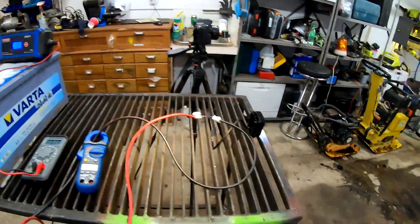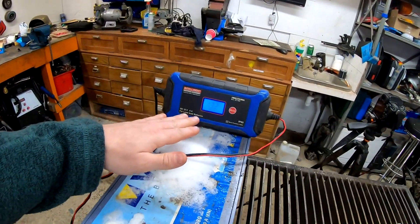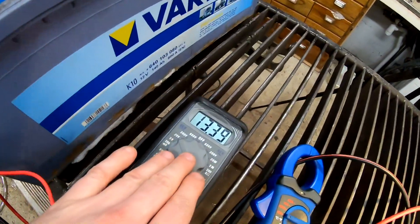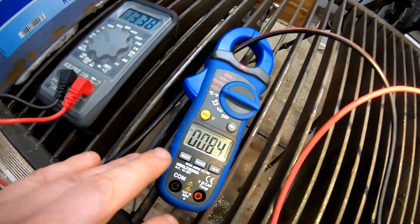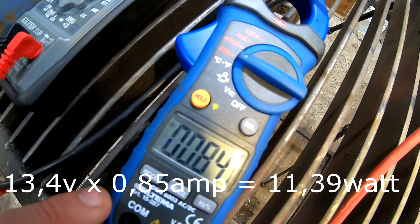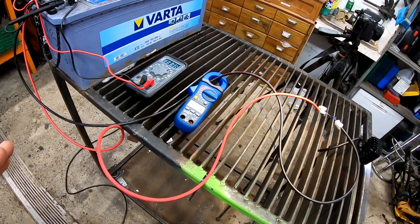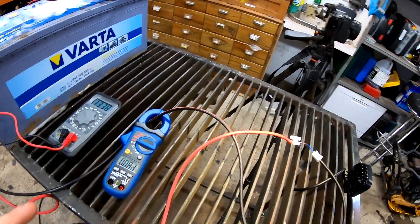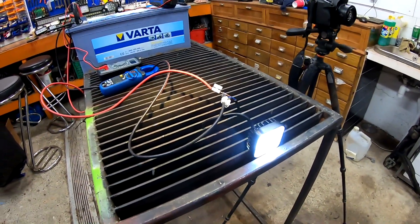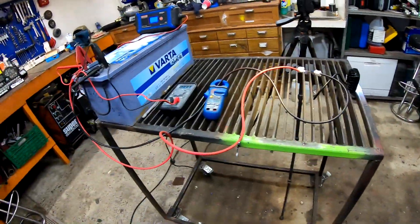The way we are doing this test is we have a big 12-volt battery connected to a charger, always keeping it charged. We have a multimeter connected to the battery telling us how many volts we have, and an amp meter telling us how many amps are running through the negative wire. Right now we have 0.85 amps at 13.4 volts — that means around 11.5 watts running through this system to this lamp. This lamp is consuming around 12 watts, which is actually what eBay says it is, so this one is probably pretty correct.